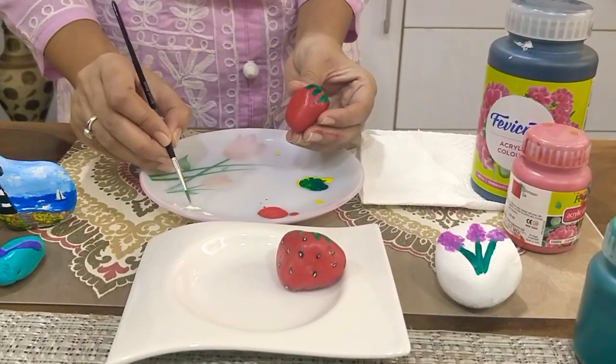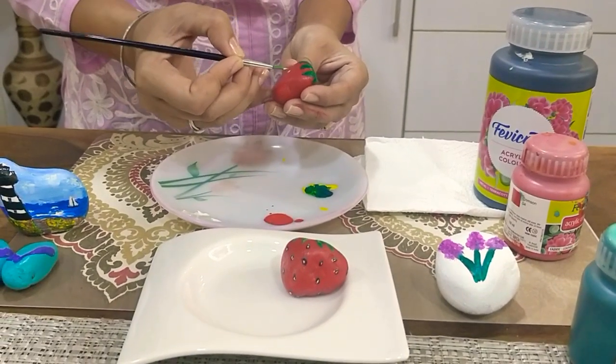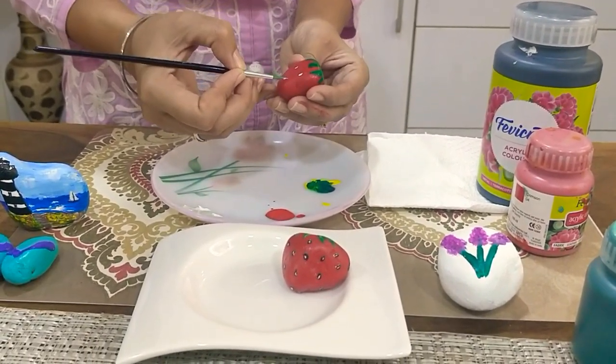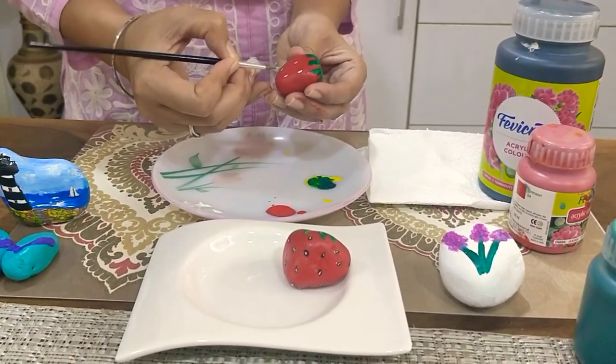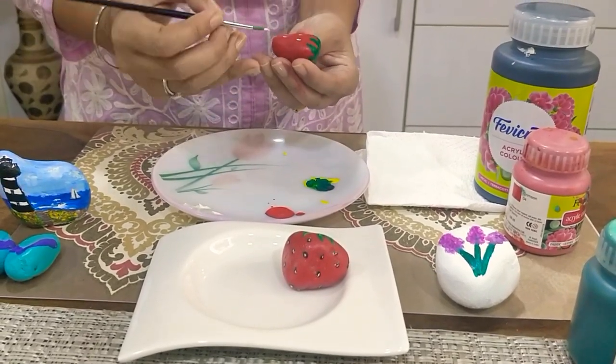As it dries up, take some white paint and start making small, tiny marks — or you can say dots — on the strawberry on all the sides.